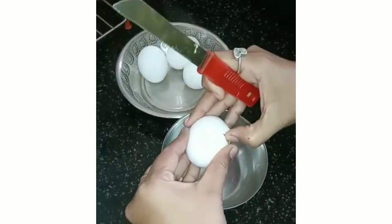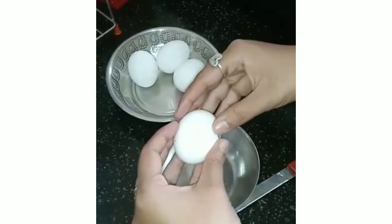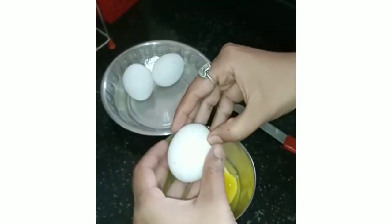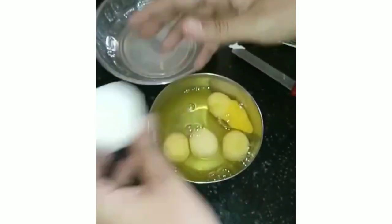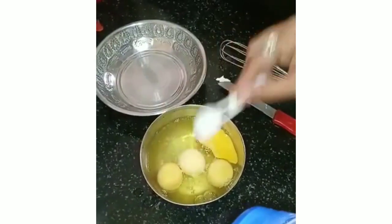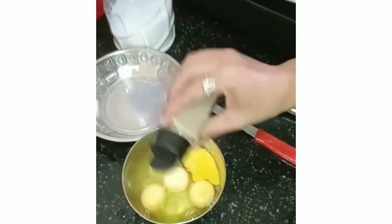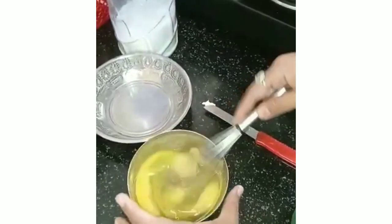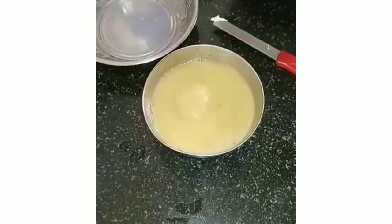Now I'm going to add 4 eggs. I've taken 4 eggs for this — you can adjust the quantity as required. Add the eggs one by one, then add half a teaspoon of salt. Salt is very important, so add it as per your taste. Then add around half a teaspoon of pepper powder — again, as per your taste. Once everything is added, give a nice mix and beat it very nicely. The yolk should mix in very well.